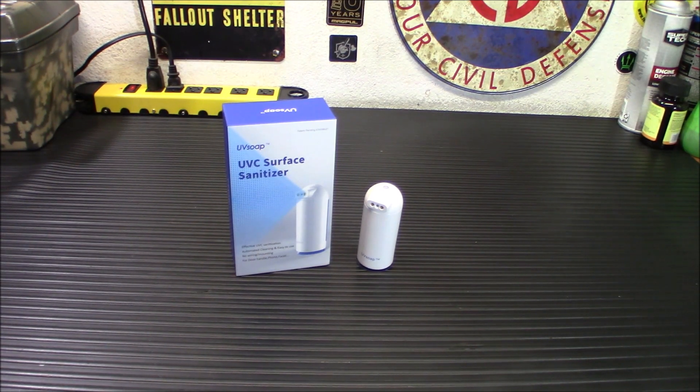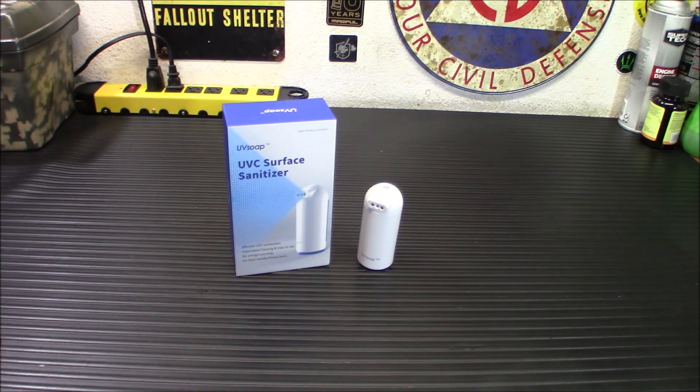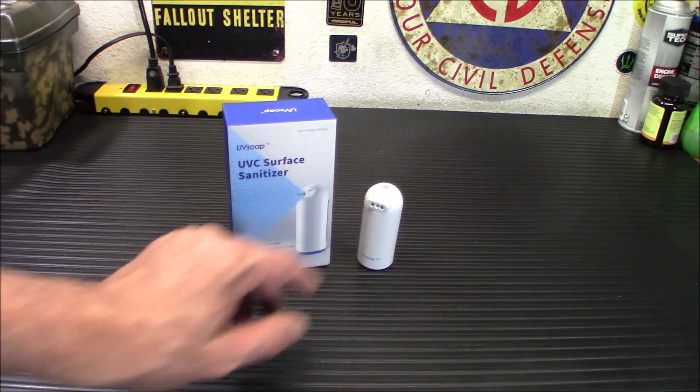The size and weight: it weighs 3.8 ounces or 110 grams, and is 1.4 inches by 1.4 inches by 3.5 inches tall. You can set your disinfection time for various durations depending on how dirty an area is or how often it's used.